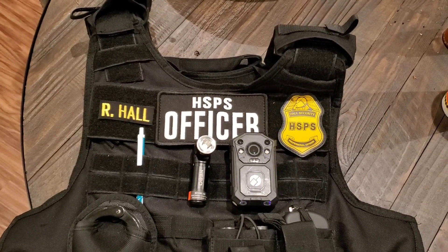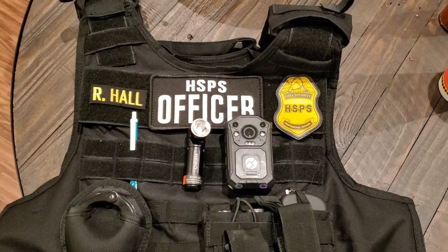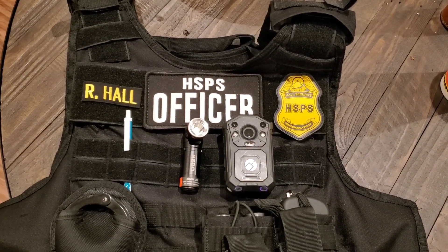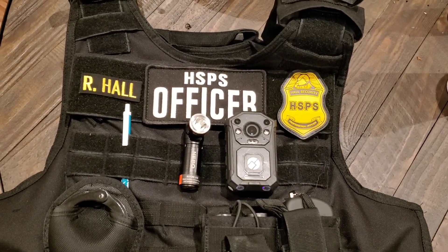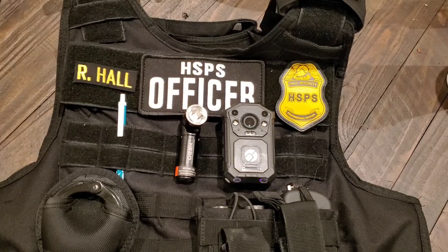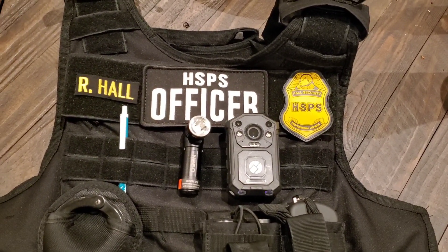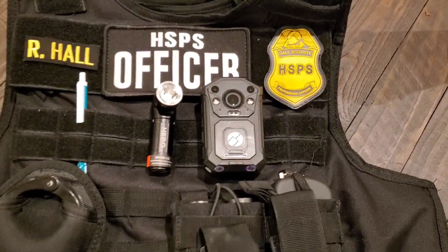Hello guys, welcome back to my channel. This is Commander Hall, and in this video I'm going to give you guys a quick rundown of one of my everyday carry vests. I have about three to four different outer vests and a concealed carry vest as well, but I'm going to give you guys a breakdown of this vest. Let's go ahead and get right into it.